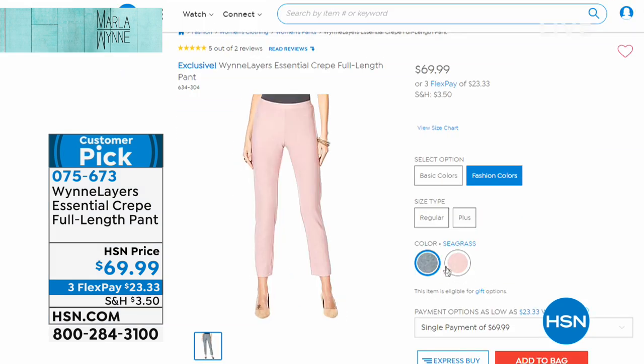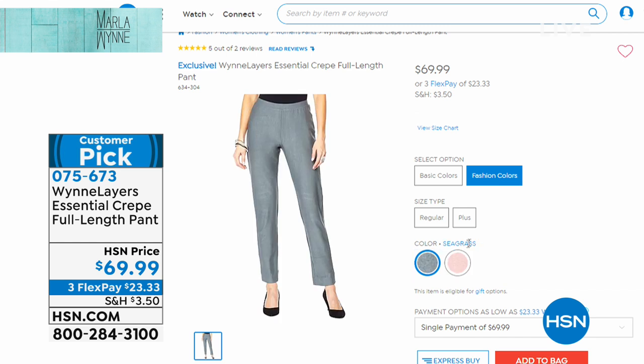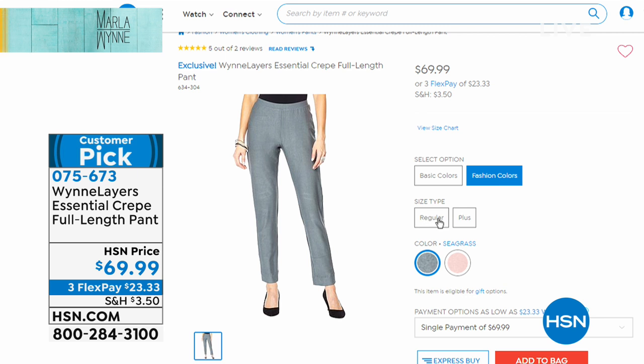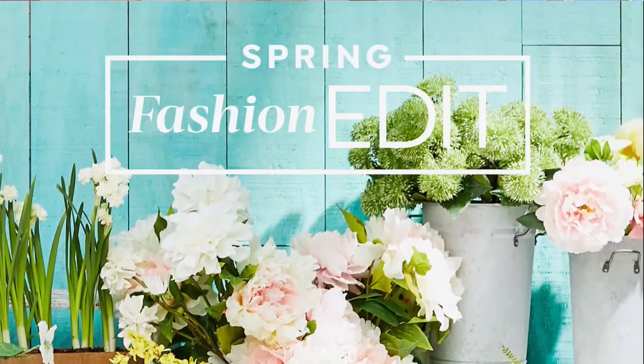Look at how beautiful that is — the seagrass. And that is the wood rose, which Sonya had. I'm wearing the seagrass. I am telling you, if you want a great pant that fits you — Celeste, if you don't own these pants yet, you need them in your life. I wear them all year round.